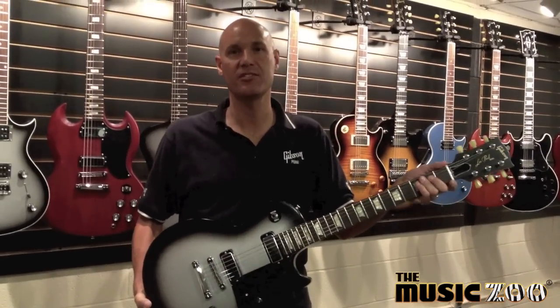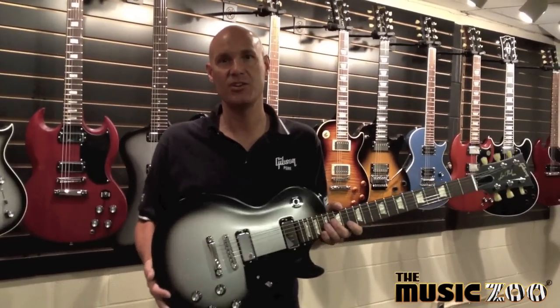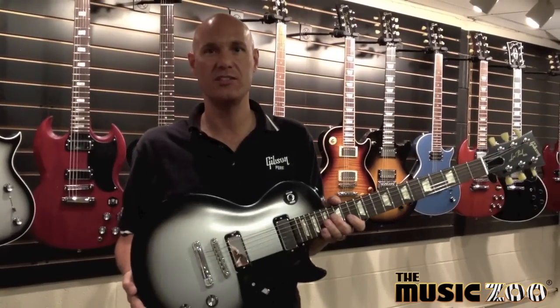I'm Jim DiCola, Master Luthier for Gibson USA, and I'm here to show you the new Les Paul Studio 70s Tribute.